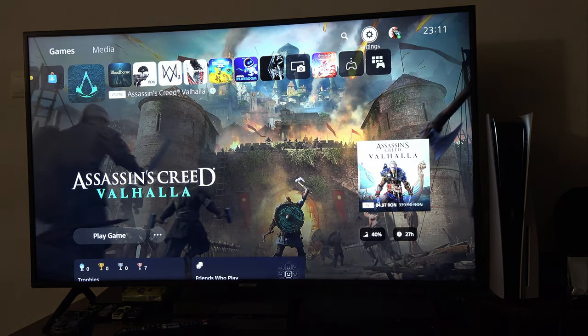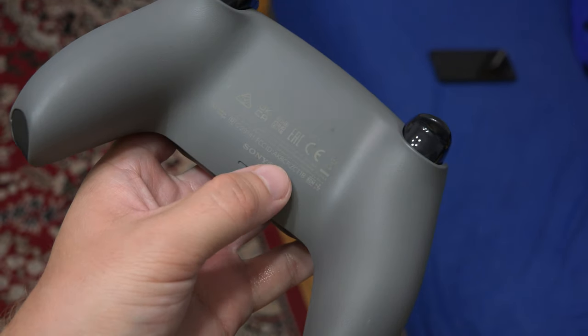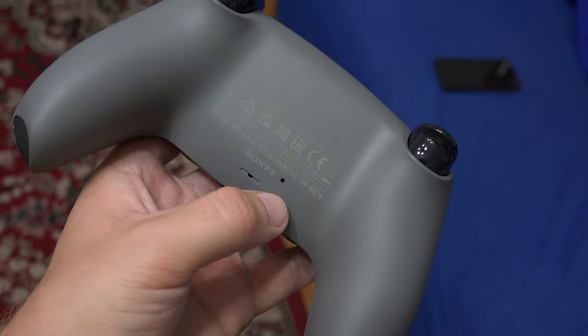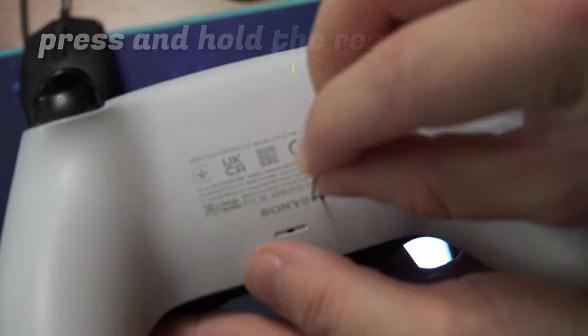If nothing until now has worked, you can try resetting the controller. On the back of the controller there is a small hole. Take a SIM ejection tool, a toothpick, or a paper clip and press and hold that button.